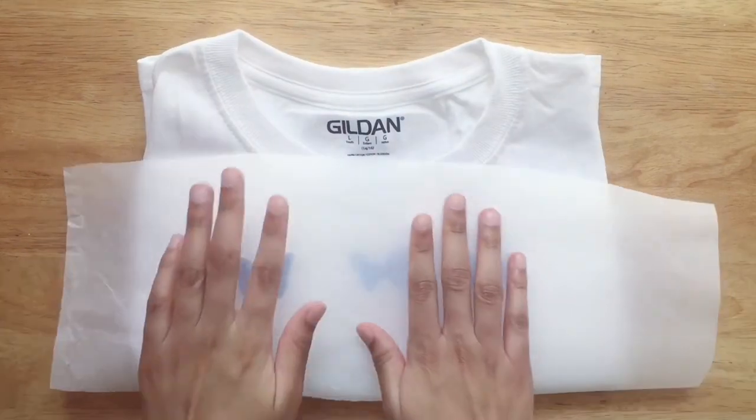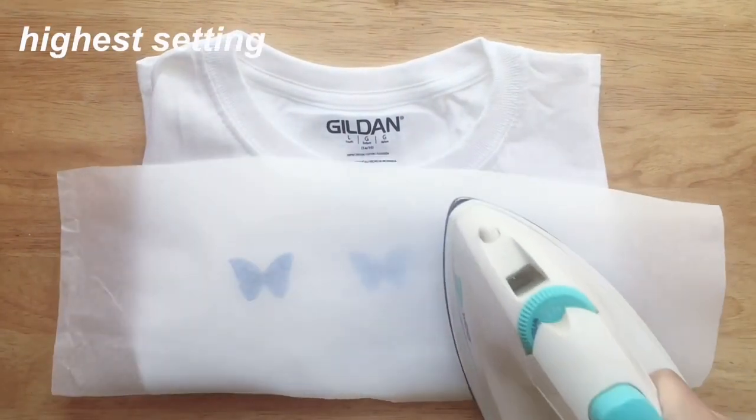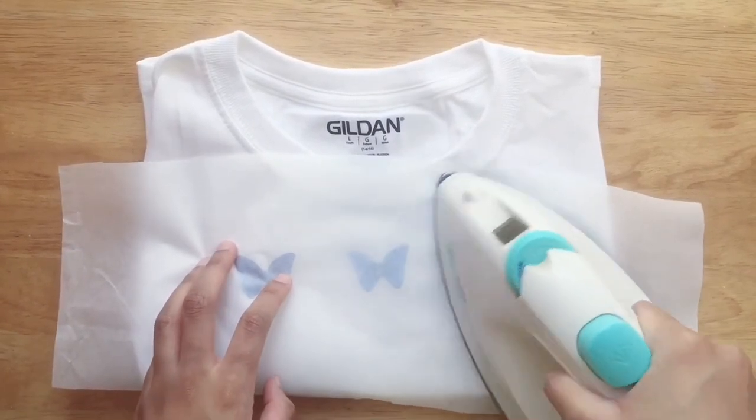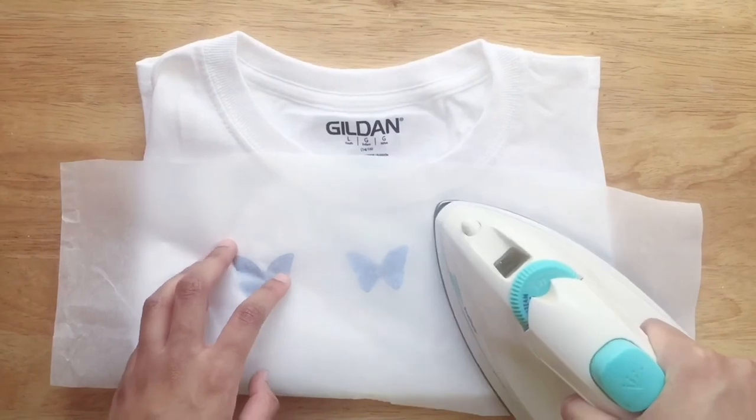Lay a sheet of parchment paper on top and begin to iron at the highest setting with no steam. Hold the iron on each design for around two to three minutes, or longer if you're using a bigger picture.